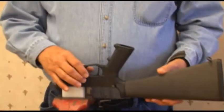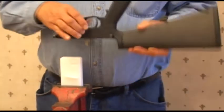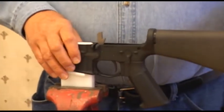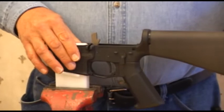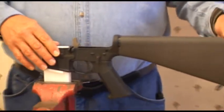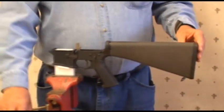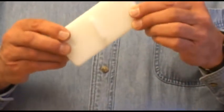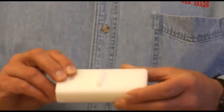Just depress the mag release and it's unlocked. Now you can remove the stock or work on the trigger group safely, knowing the receiver is locked onto the block. Our block is machined from a solid block of very strong, non-marring UHMW plastic for a solid fit.